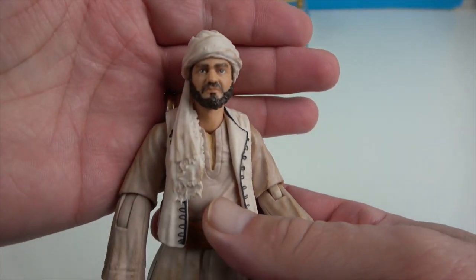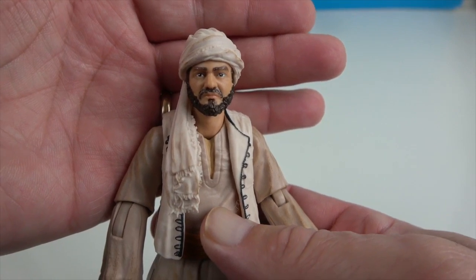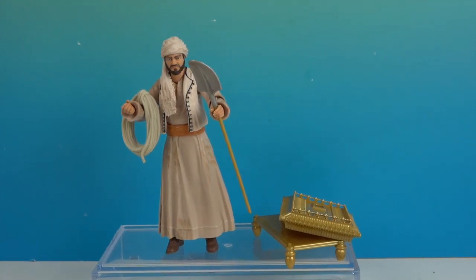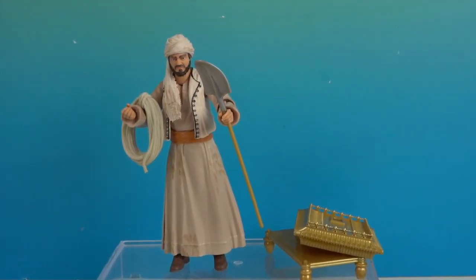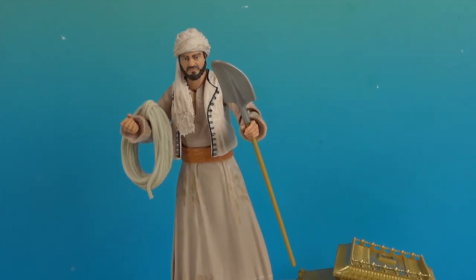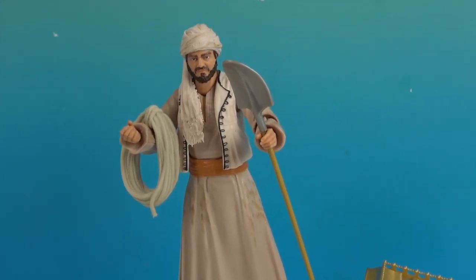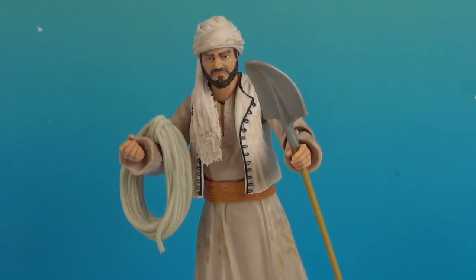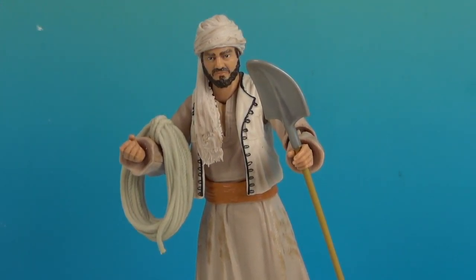So glad to add Sallah to our Indiana Jones Adventure Series collection! There's one last look at Sallah from the Indiana Jones Adventure Series. One more figure in this series and we'll be able to build the artifact — when we do the video for Belloc we can build the Ark at the same time. Thank you so much for watching! As always, come back and see us, like, subscribe, and we will see you next time!